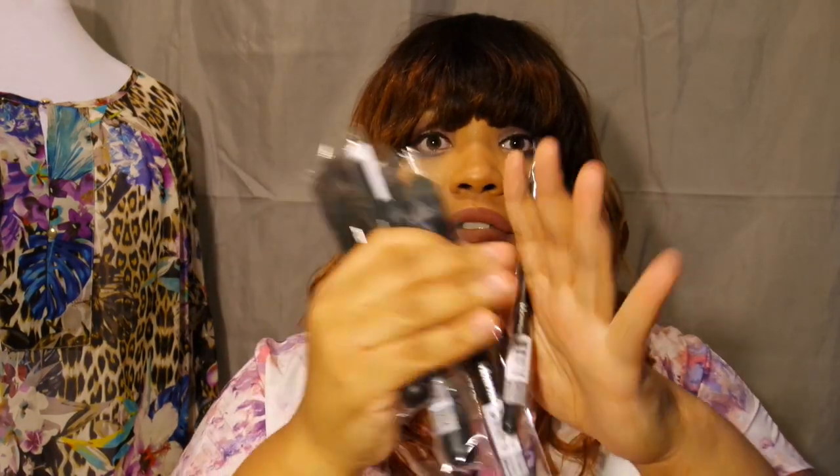I recommend this subscription especially if you're trying to build a collection — it's a great way to do it. For $20 a month you get somewhere between three to six brushes depending on size. If you do all eyeshadow brushes you'll get about six; face and eyeshadow mixed, maybe four or five. This month I received five brushes — three face brushes and two eye brushes.